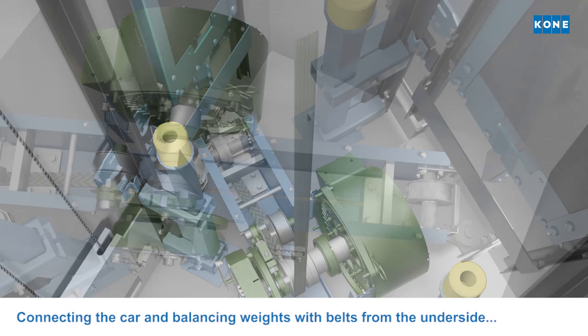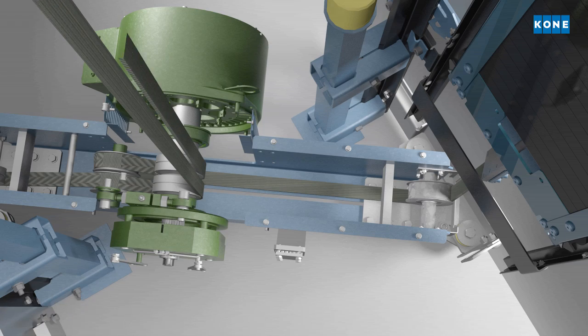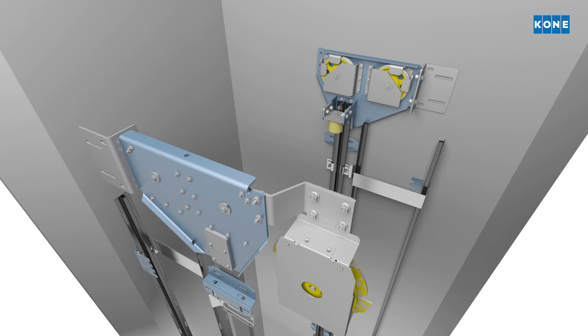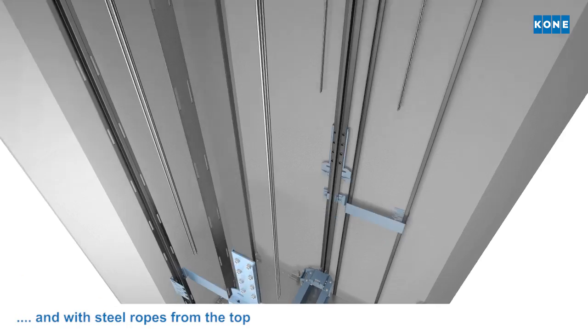When the hoisting machine is installed and the balancing weights assembled, they are connected by belts from the underside and steel ropes from the top.